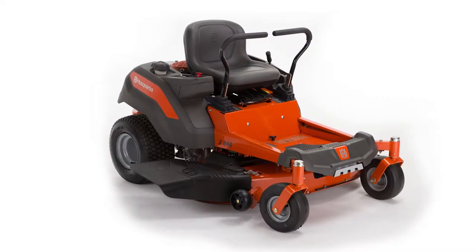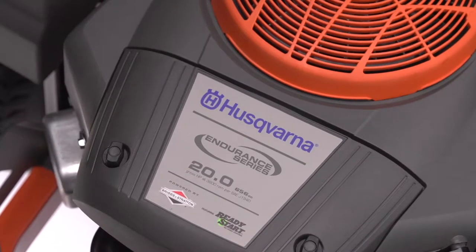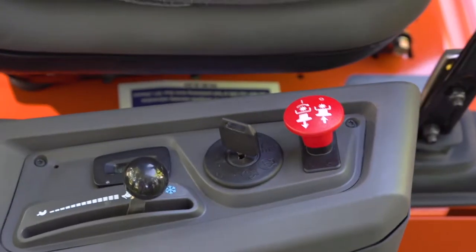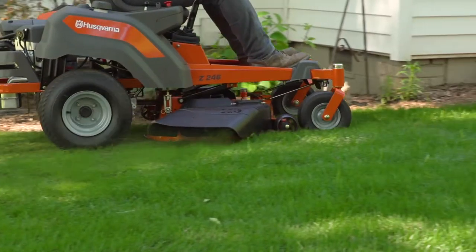You'll want to mow your lawn and your neighbors with this Husqvarna Zero-Turn Riding Lawn Mower. The Briggs & Stratton Endurance V-Twin Engine features ReadyStart for quick, easy start-ups, along with premium air filtration, chrome-plated valves, and an oversized cooling fan for superior performance and durability.